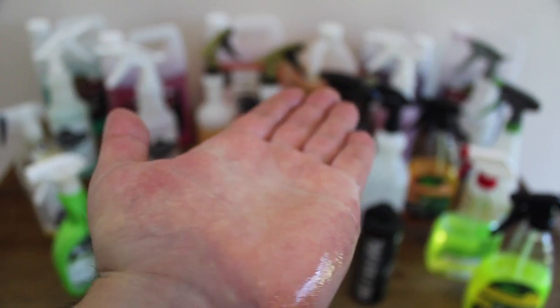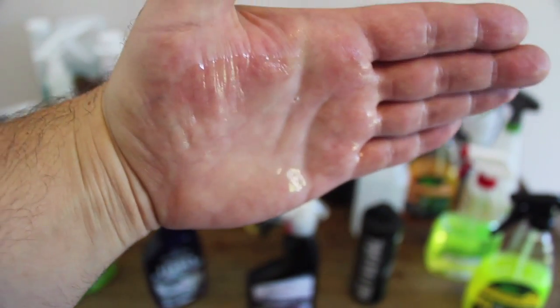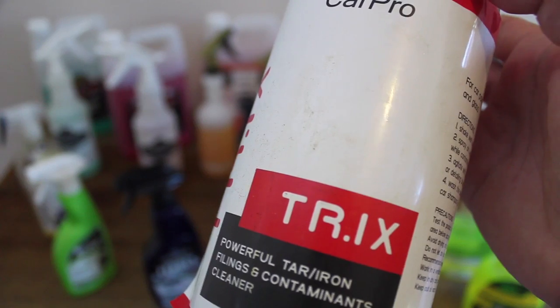And both these products are slightly slower and longer in their working time, which fits in perfectly with my procedure of applying them all over the vehicle, working them in, and then cleaning them off. At about $120 to $130 for 3.8 litres, they sit at a mid-range price point.